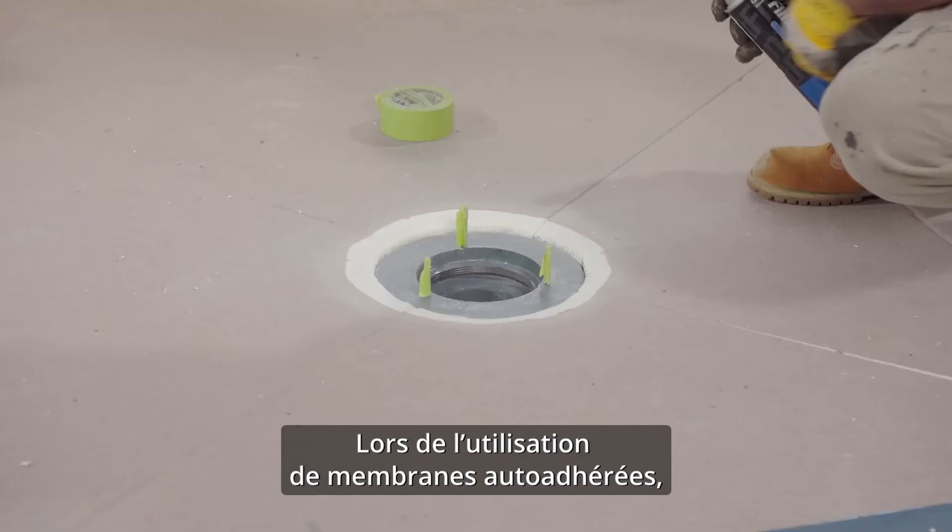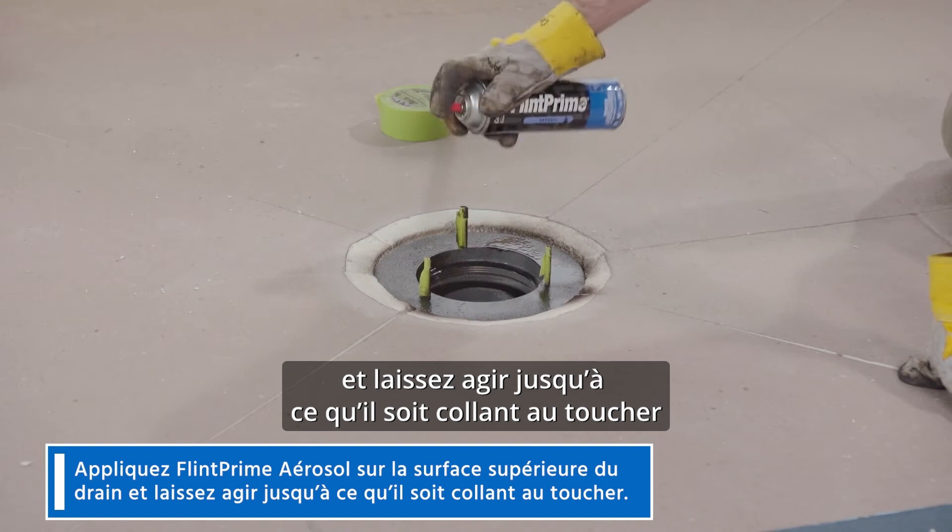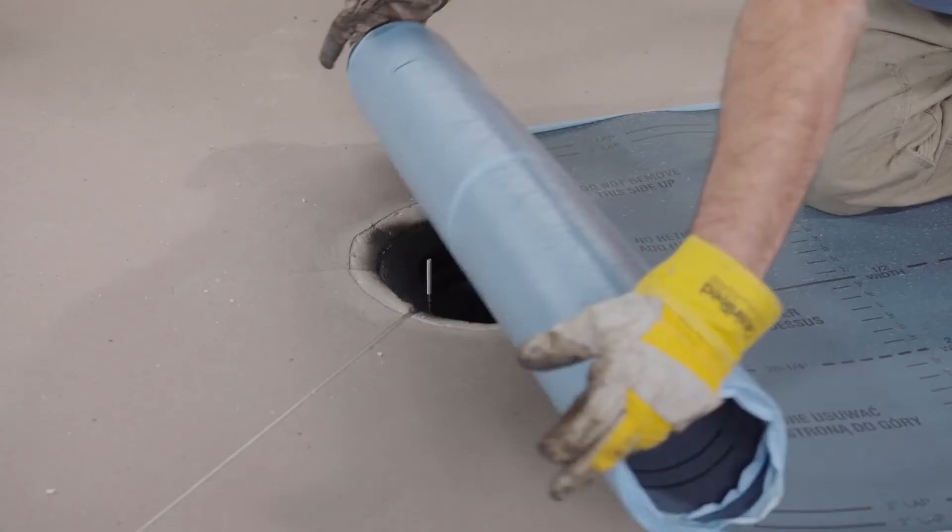When working with self-adhered membranes, prime all metal surfaces. Apply FlintPrime aerosol to the top surface of the drain and let that flash off until it's tacky to the touch, approximately 30 minutes. Tape off exposed bolts to avoid getting primer in the thread.